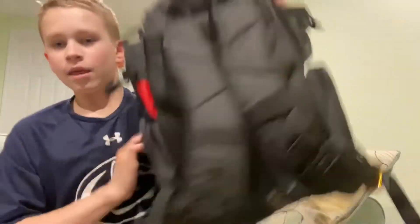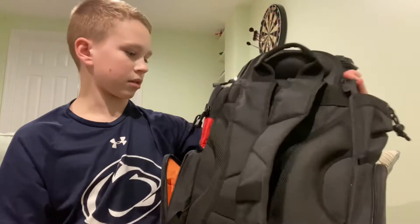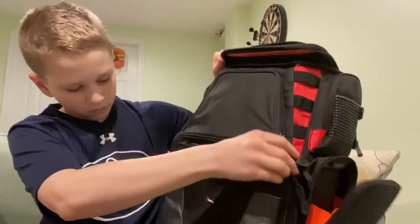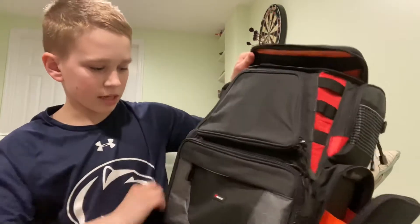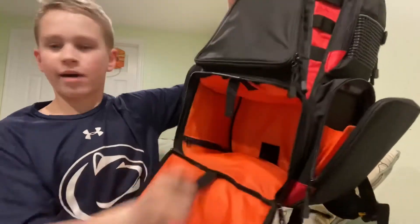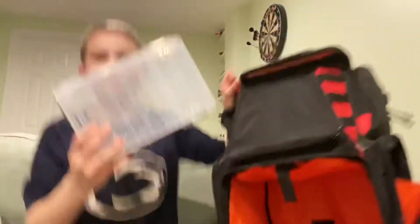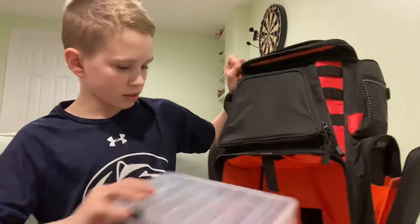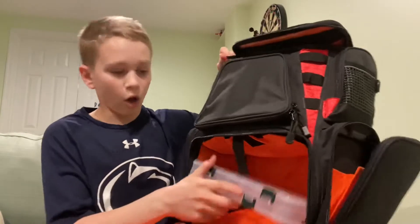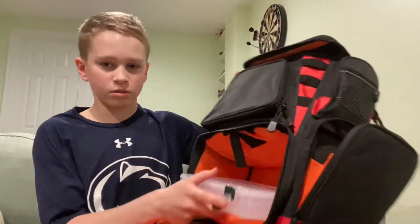Down here you have a really nice compartment with lots of room, and then there's another one on the other side — same exact thing. On the bottom here is the main tackle box section. If you open that up — I don't have any in right now — there are four tackle boxes that come with it, which is really nice.